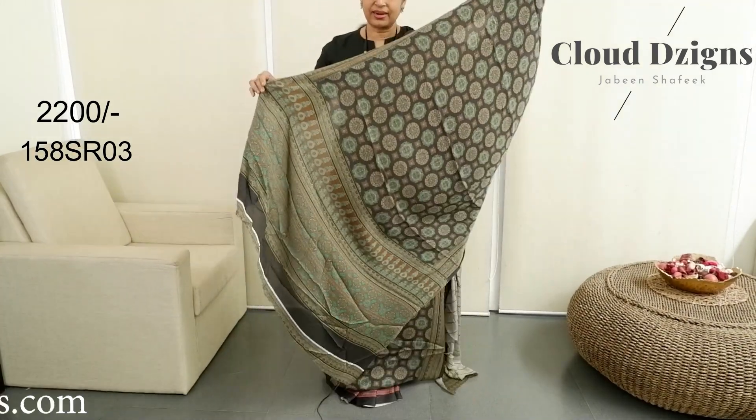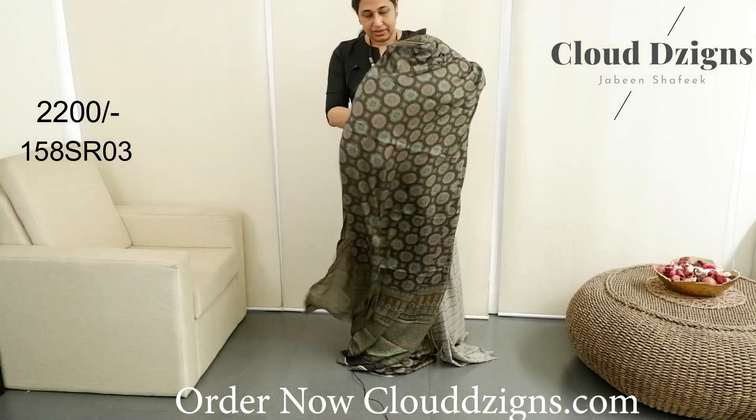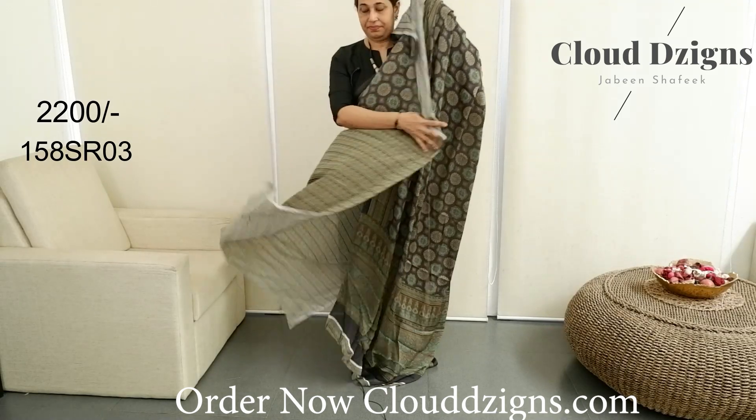Green throughout, with a running blouse.